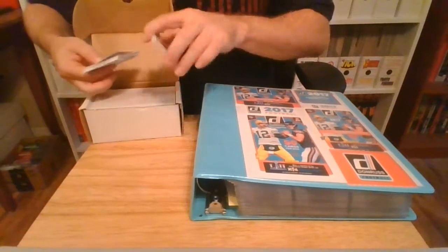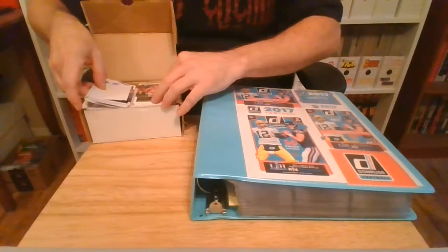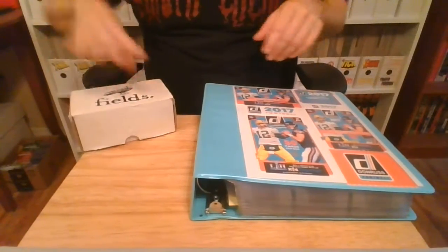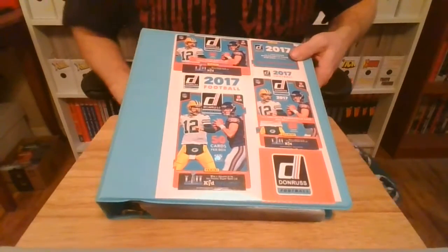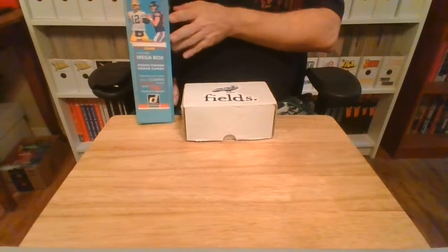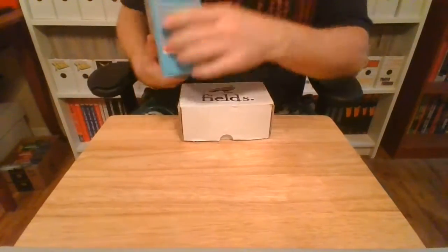There are 400 cards in the set — 300 of the veteran players and 100 of the rookies. These were the draft picks in 2017. I cut up one of the boxes and just made a little label. This is extra if you're one of the OCD types — I like putting those on the shelf so I can immediately know what's in there. Let's pull it off and look at it.